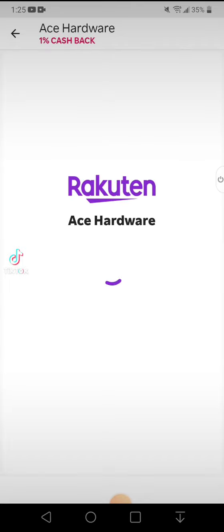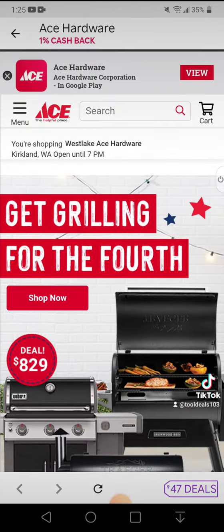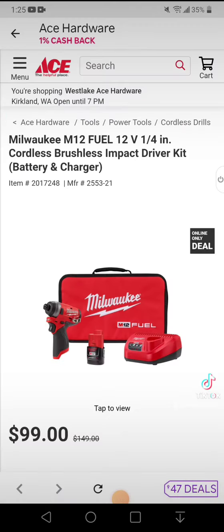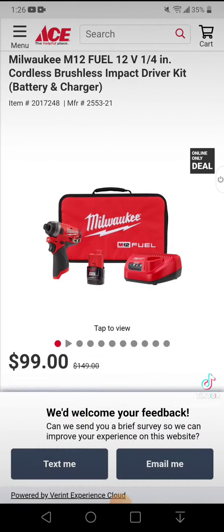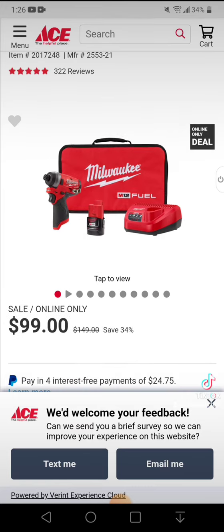You have to spend $30 to get $30. We see Ace Hardware has 1% cash back, plus if this is your first time signing up, you'll get an additional $30 cash back — so that's $31 off. You come here, go to search, and input 2553-21, that's the number for the kit. It's $99 here, but unlike Home Depot, Ace has a relationship with Rackerton and you get cash back. So if this is your first time, you're getting this whole deal for $68. You're welcome.